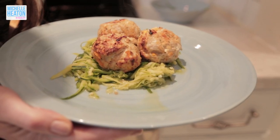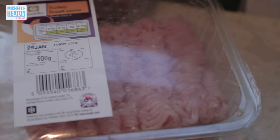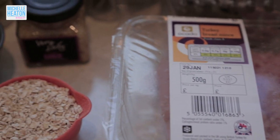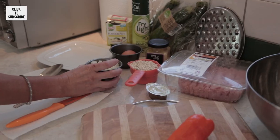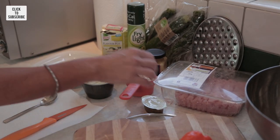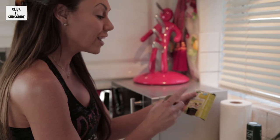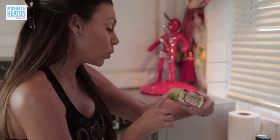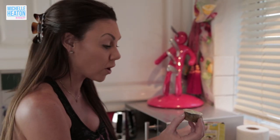So here we go — meal number one is turkey meatballs with courgette spaghetti. I have 500 grams of turkey mince, half a cup of oats, half a cup of cooked onions, and one egg. I've got a no-flavor pot and I will put that in later to flavor it — I love these, they're really good. There's only about 12 to 15 calories per pot.